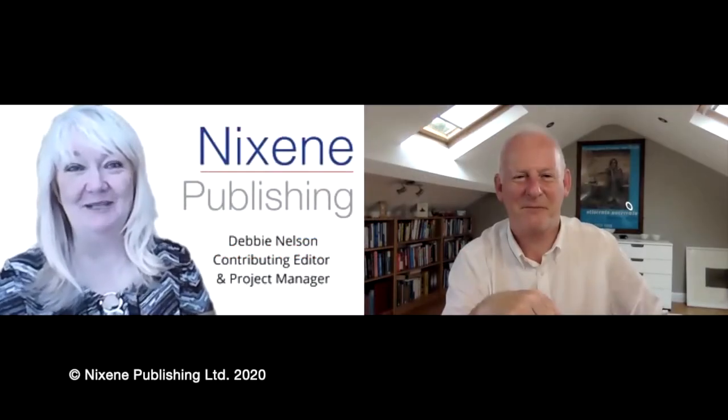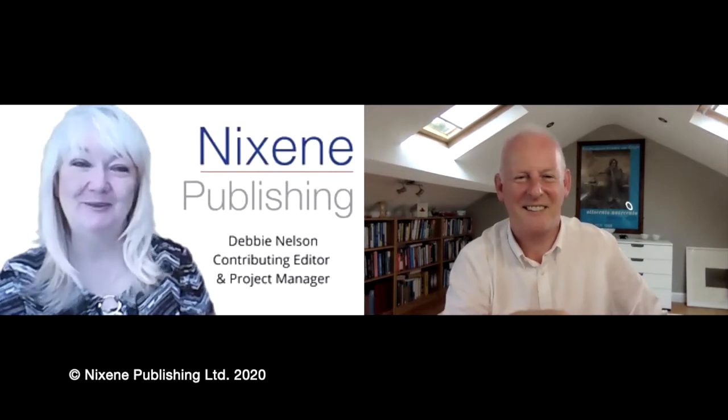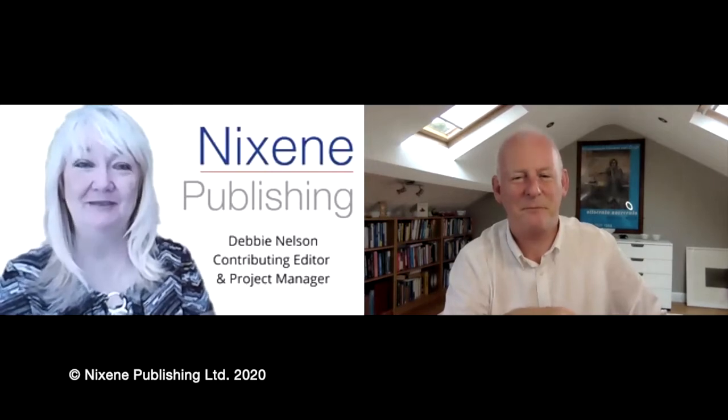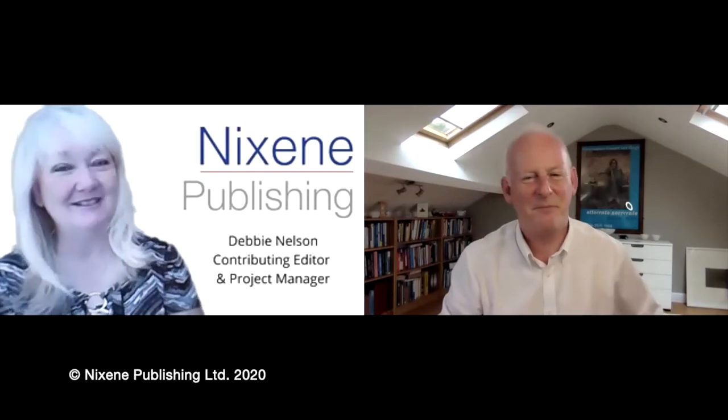Hi, I'm Debbie with Nixing Publishing and today we have something fun to do. We're going to respond to one of our viewers who asked us if we would be able to do a video on reduced graphene oxide. Today we have Adrian Nixon with us, of course, from Yorkshire, England, who's going to be helping us understand what this is all about and how it's different from graphene oxide.